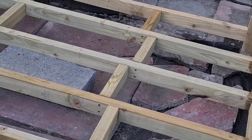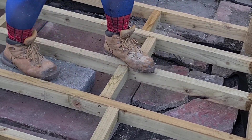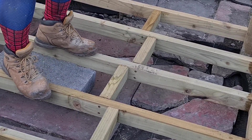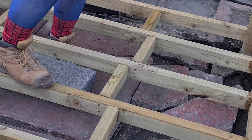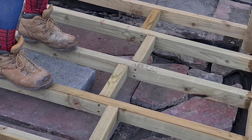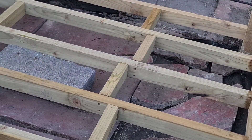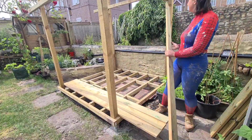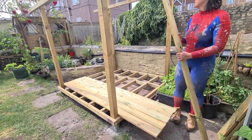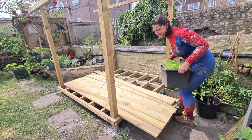I thought it would make a really good shot to show you how strong the deck is by standing on it, and when I did I realised that it kind of wiggled a little bit. It depressed whenever I stood on it, which makes me think it's not going to be quite as strong as I wanted. There are a couple of things I'm going to do to resolve this. The first will be adding some breeze blocks underneath these lengths of wood to stop the wood from sinking, and the other thing I'm going to do is add some thicker beams around the sides. But before I do that I wanted to lay all of my decking down to make sure that I've measured right and it's actually going to be the right width.